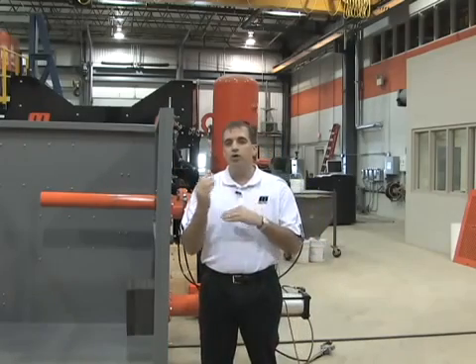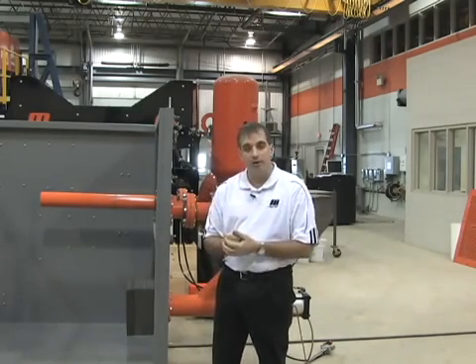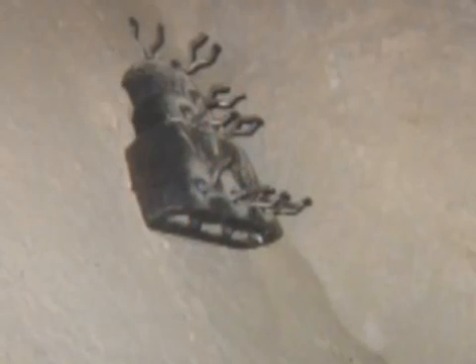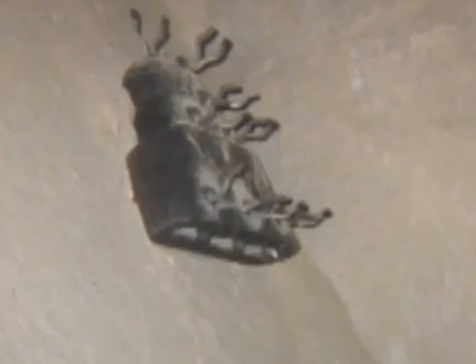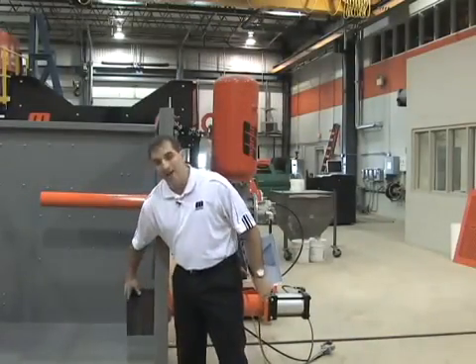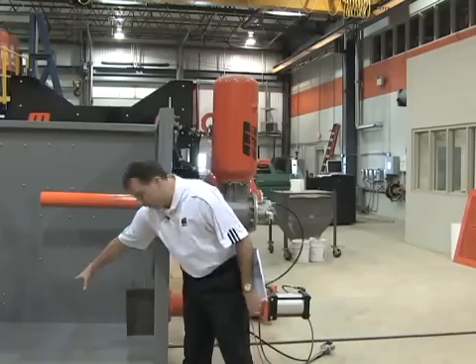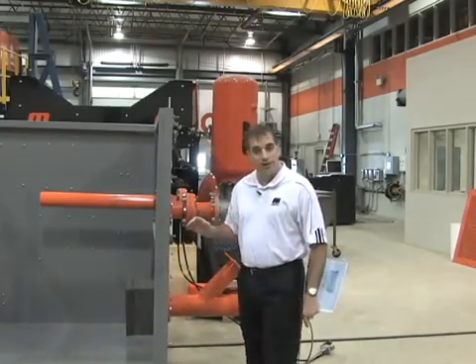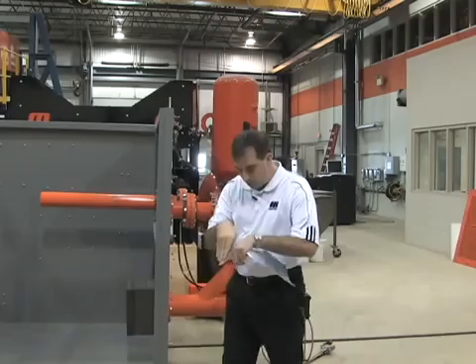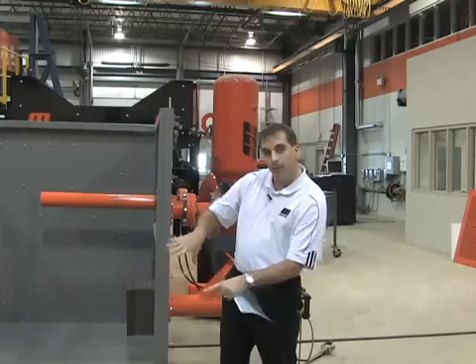Now in certain areas where we might not be able to reach with one of these v-shaped nozzles protected in the refractory, what we've used in the past is the same style of nozzle but with an actual 90-degree bend. I've got some foam here to simulate the nine inches, or 228 millimeters, of refractory. The nozzle would actually sit outside of this refractory, the pipe would penetrate through, and a cannon would be attached to it — a unidirectional nozzle that would blast downward or sideways, whichever way you had it directed to clean material.